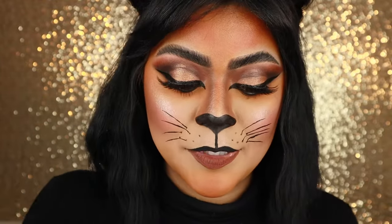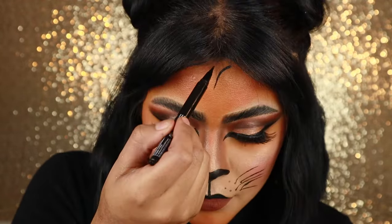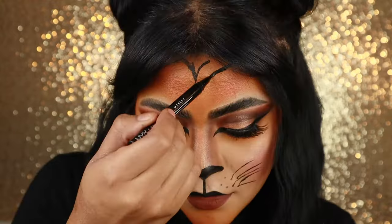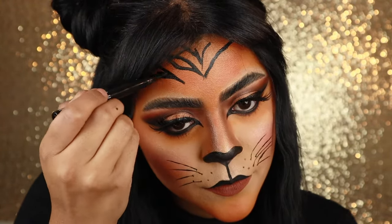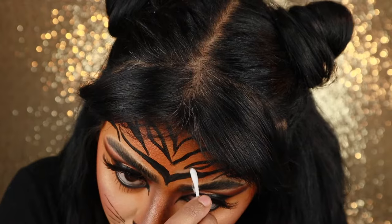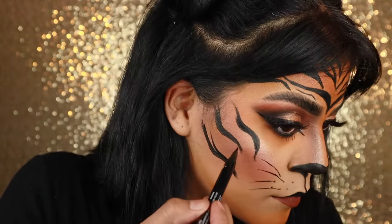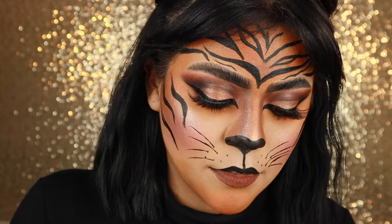Now I'm going to take my black liner — I'm going to be using this a lot obviously because of all the stripes. I'm going to start at the peak of my hairline, kind of pressing with the eyeliner because I want some areas of it to be thick. I'm going to be using this a lot on my hair as well. Then I'm going to add some white lines to those stripes.